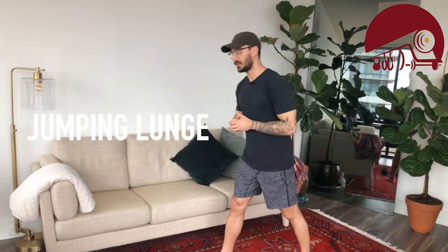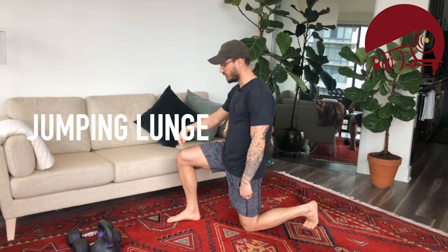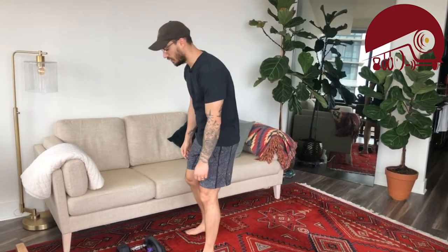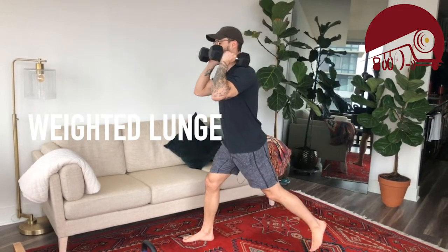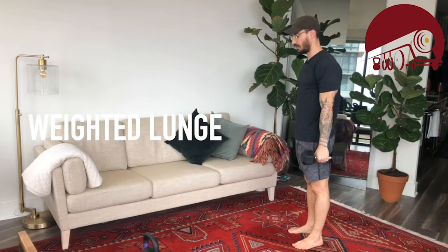First up, the jumping lunge. Come to the floor — one knee is on the ground, hip is over the knee, knee is over the heel in front. Hands off the legs as you jump, switch midair, come back to the floor. Every time you switch those legs that's a rep, so we're doing 30 of those. If you have a dumbbell or dumbbells, bring them up to the shoulders and do a step-out lunge, or you can farmer carry them.